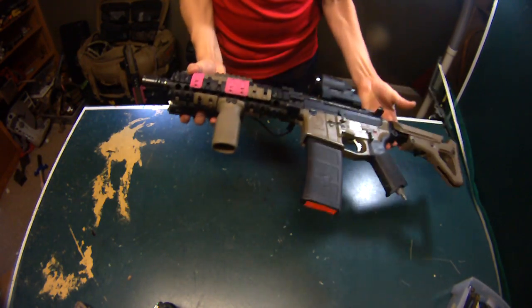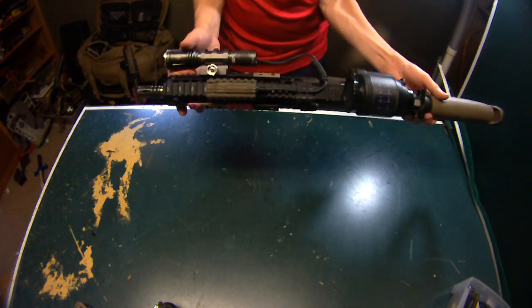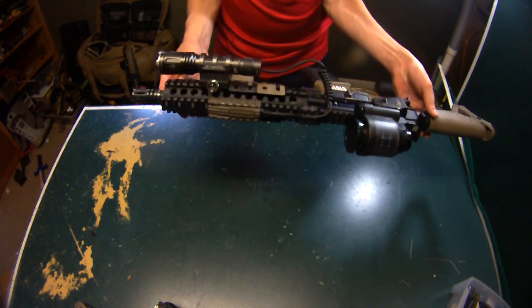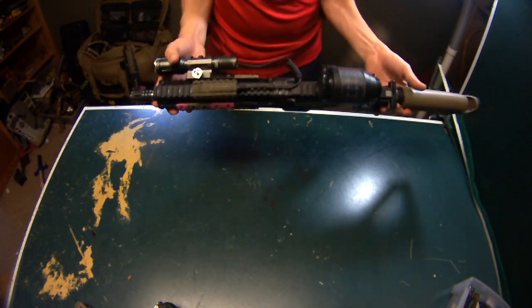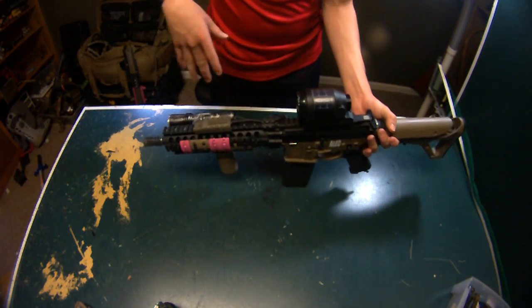I also have a Madbull Mark 18 rail system — the Daniel Defense. It says 'airsoft only' down on the bottom, just so you know it's not like the real one. That's just where Madbull puts that on their rail systems.